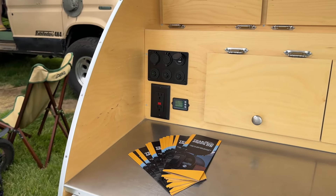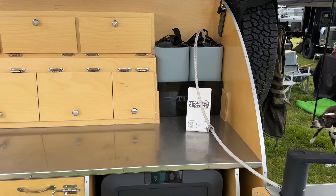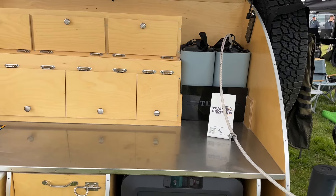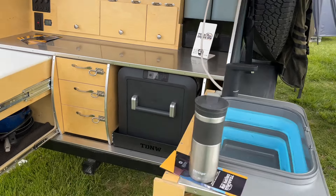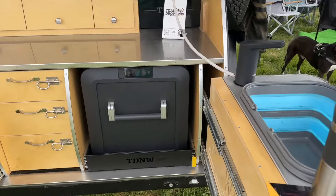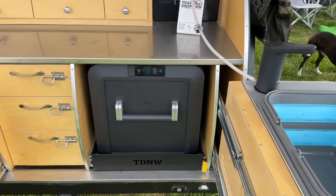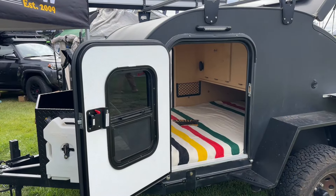Basic electric setup. And a low-tech solution to the sink — check this out. There's your sink, and it all collapses and goes into that little space right there. Same company, Teardrops Northwest.